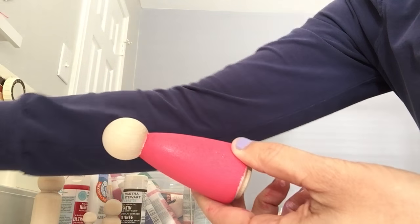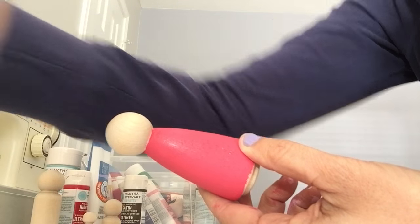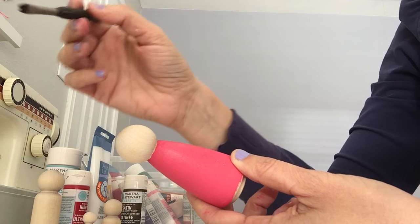Our next step is painting the hair on the doll. I like to use a paint brush that is flat and kind of small, and when I paint the hair...